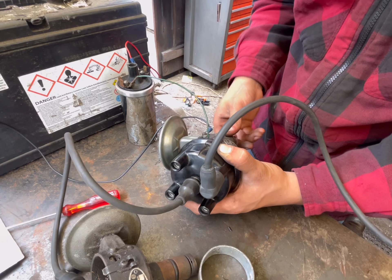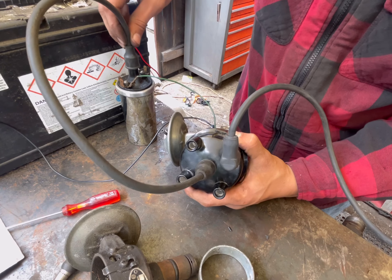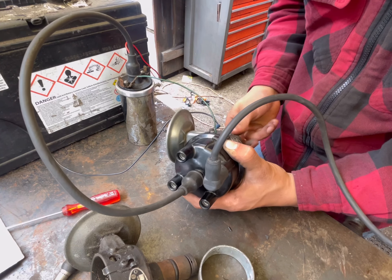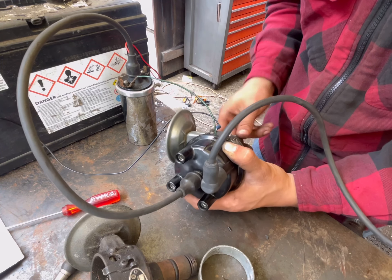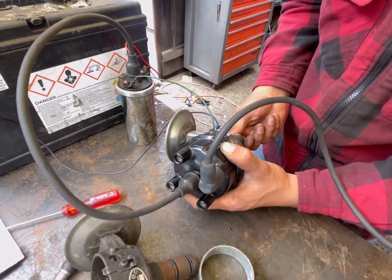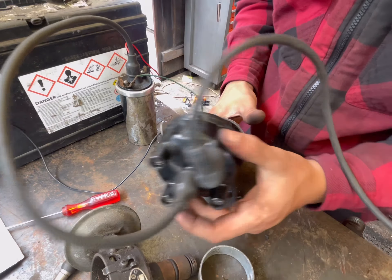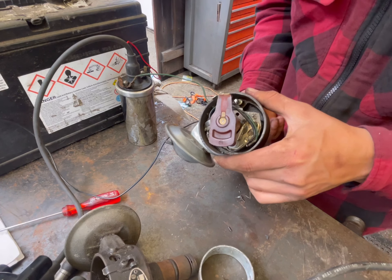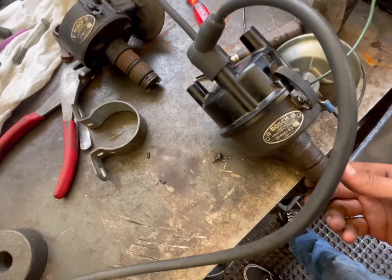We've got nothing. Going too fast — let's try again. Still nothing. You're going to have to check the point gap again; maybe I got it wrong.